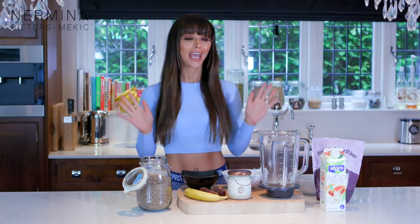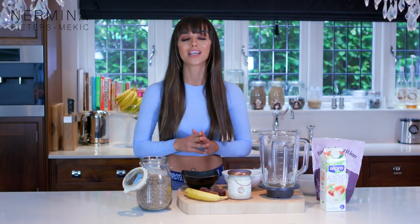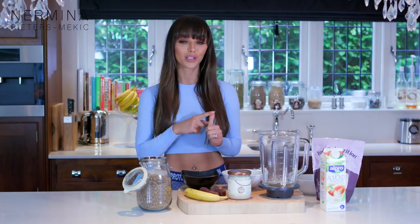Hi guys, my name is Narmina and welcome to my very first video. Everyone who knows me knows I'm absolutely obsessed with all the healthy things - the healthy lifestyle, my smoothies. So today I'm going to share three of my very favorite smoothies. They're the green ones, so stay tuned and watch what I'm going to do today.